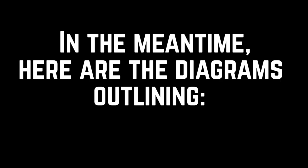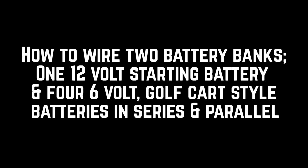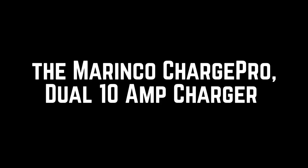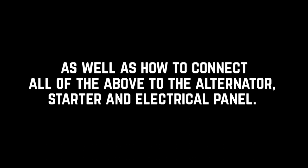I think I'm going to go start the engine — we'll see. In the meantime, here are the diagrams outlining how to wire two battery banks: one 12-volt starting battery and four six-volt golf cart style batteries in series and parallel. How to wire the Blue Sea Systems Add-A-Battery kit, the 120A, which includes the E-Series Dual Circuit Plus battery switch the 5511e, and the SI ACR automatic charger relay 7610. Also the Marinco Charge Pro dual 10-amp charger, as well as how to connect all the above to the alternator, starter, and electrical panel.